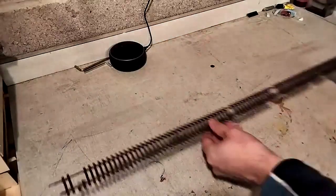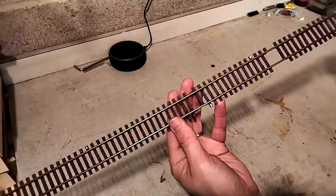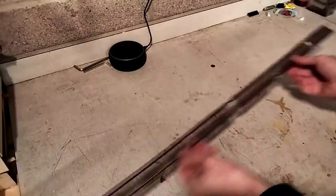I happen to have a length of flexi-track in my cupboard which will do just fine. It's old, but after a bit of a clean it'll be okay for a quick bit of testing.